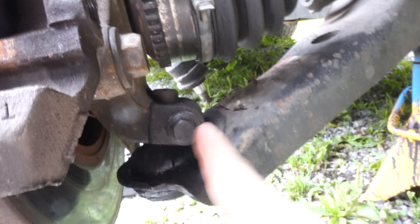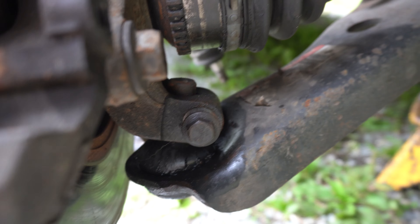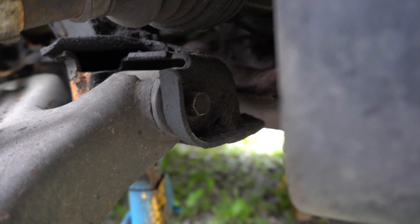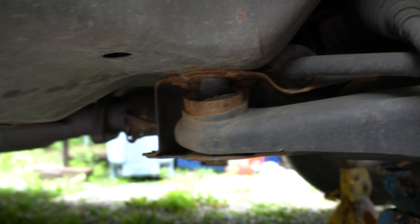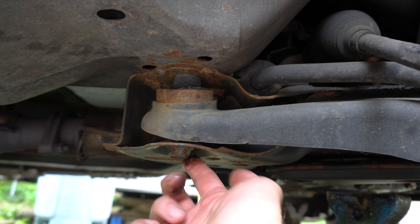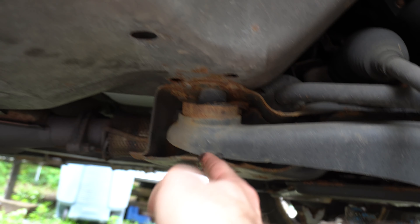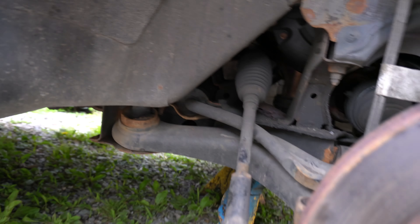You have a 14 millimeter bolt and nut right here. You have a 15 millimeter bolt right here. Then you have a 21 or 13/16 bolt right here that goes through right there. Get those out, get this off.